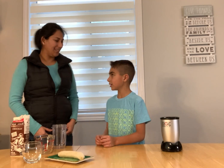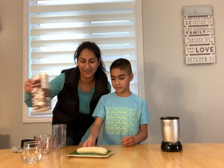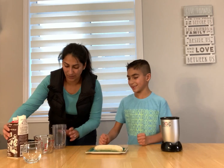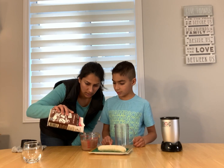Hi friends, today we're gonna make a chocolate banana smoothie. The ingredients are chocolate milk and banana, right?